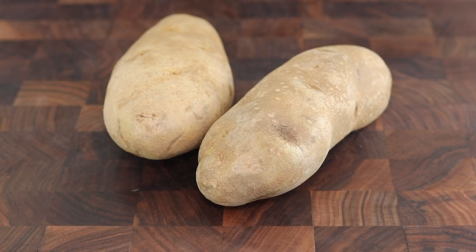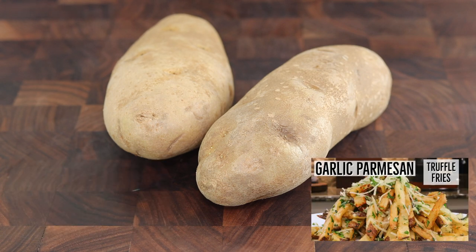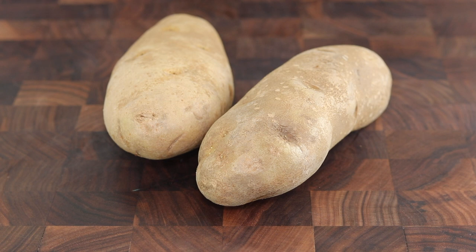All right, let's make barbecue potato chips. This is actually about our 16th video featuring potatoes. We've done everything from sweet potato hash to loaded baked potato soup, truffle fries and even potato pancakes plus a lot more. So if you'd like, feel free to go back and watch any of those videos.